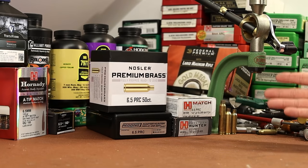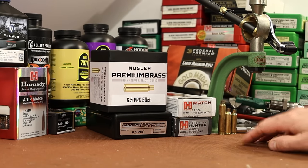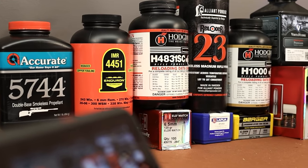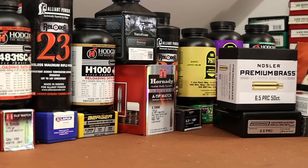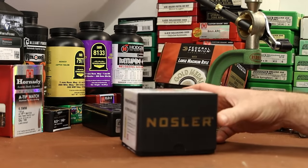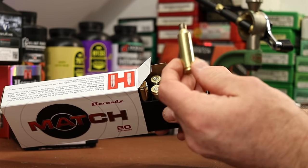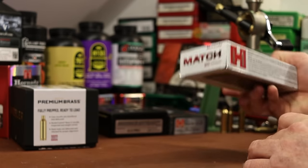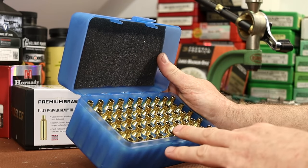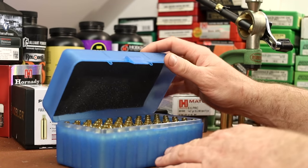Today's video is a lot like others I've made when getting into a new cartridge — I like to try a lot of different things. I've pulled out 10 different bullets and 10 different powders, all lined up on the bench. For brass, we've got brand new Nosler brass, some fired in my gun, and some fired in Thomas's gun, which gives us good variety to play with during the resizing process.